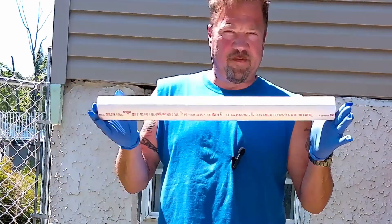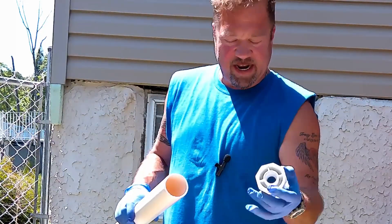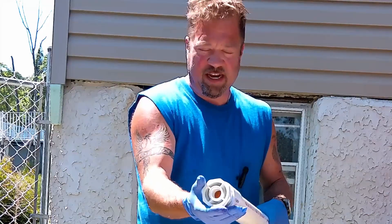Our pressure tank consists of two feet of two-inch PVC pipe. For the bottom, we have a two-inch to three-quarter inch threaded adapter. For the other end, we have a small clean-out assembly and one coupler to put our two-by-three-quarter inch adapter on the other end.